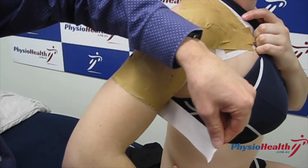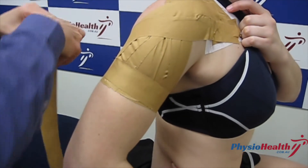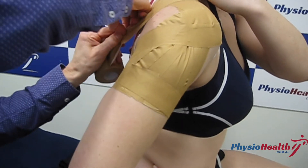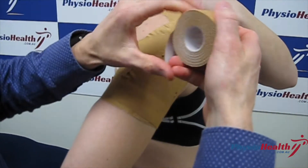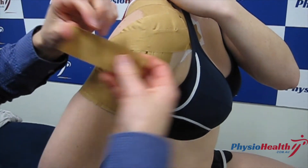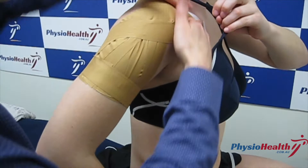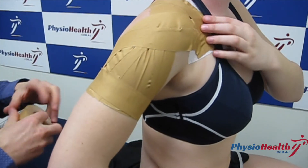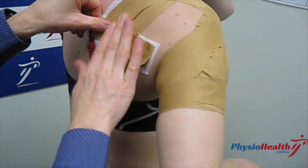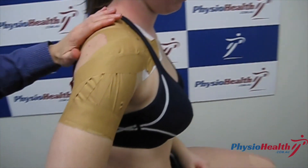Tighten the bicep again to lock off those strips, anchoring everything down going front to back. Because the shoulder joint is very mobile, it's a good idea to use some skin prep tape in the areas under the most tension while playing sport, just so it stays in a nice position. And that's how you tape for shoulder instability and AC joint.